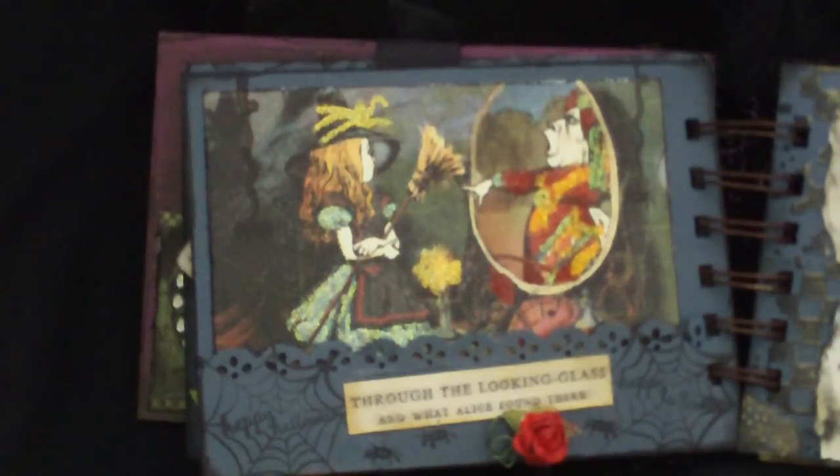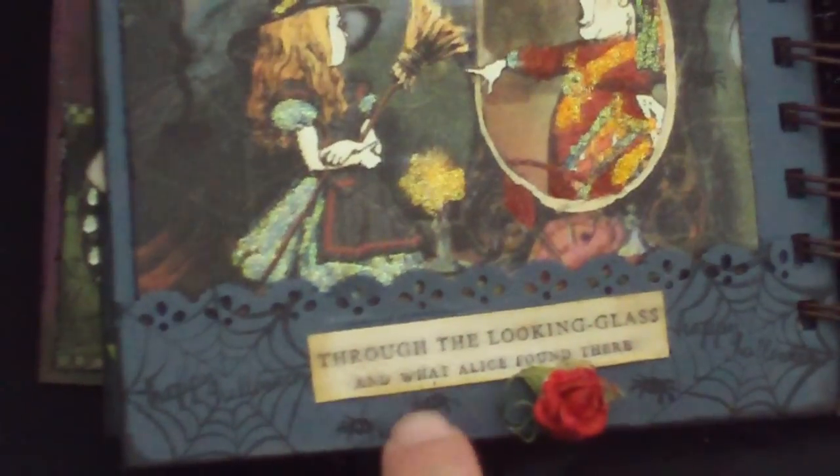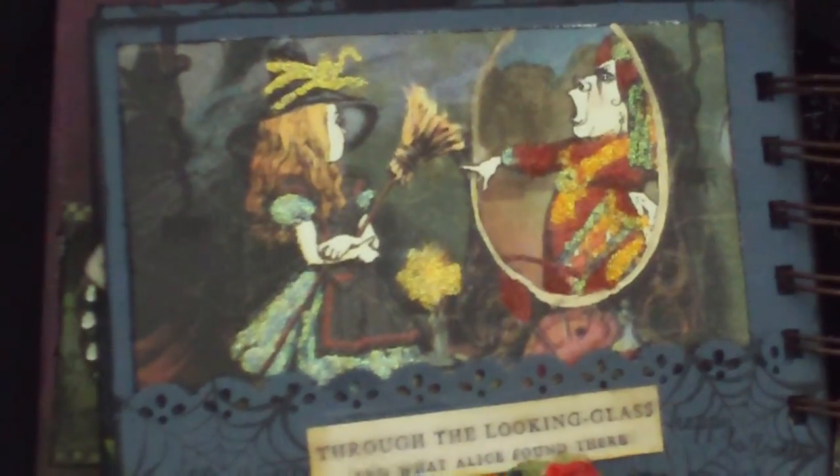I added another rose down at the bottom, and it's painted. I'm going to zoom in so you can see the detail. Through the looking glass, and I've stamped the spiders randomly all through here with the spider webs that say Happy Halloween, and then of course, 'off with her head.' I love Alice in Wonderland, and I think Graphic 45 did an amazing job with this paper line.